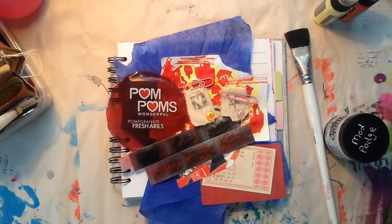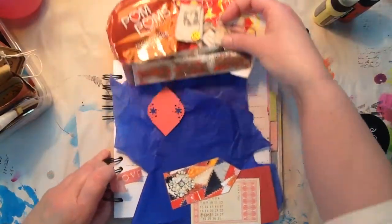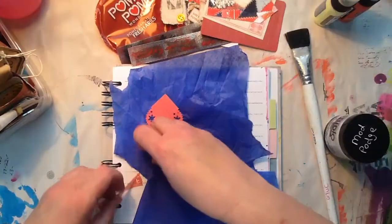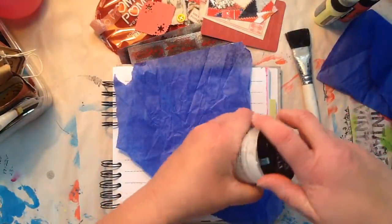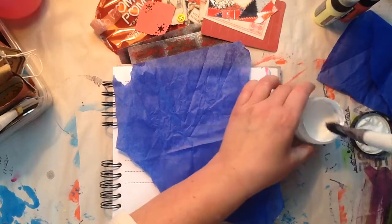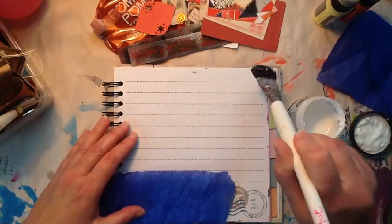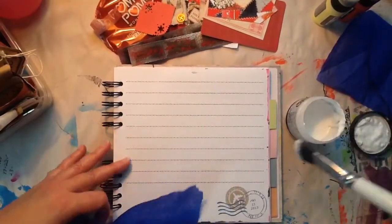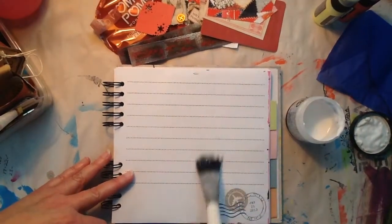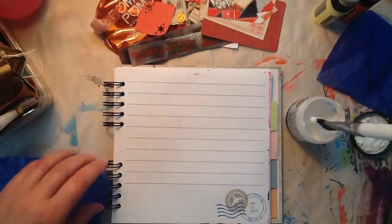Hey everyone, how you doing? It is Saturday morning and I decided I'm going to go ahead and do a collage page with you guys. I haven't done that in a while. Through the month of December things got a bit crazy and I wasn't able to do this. So I am looking forward to doing this with all of you.